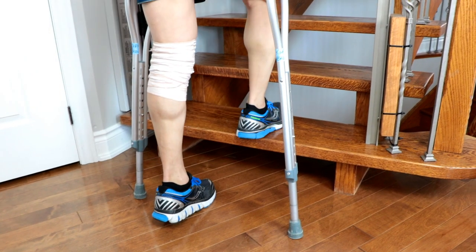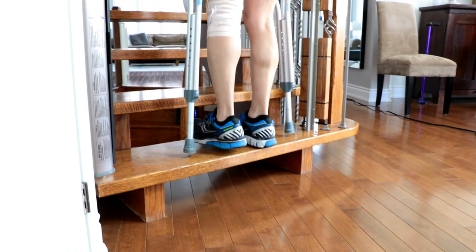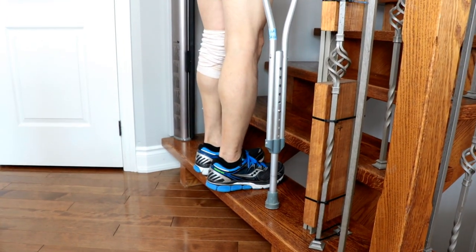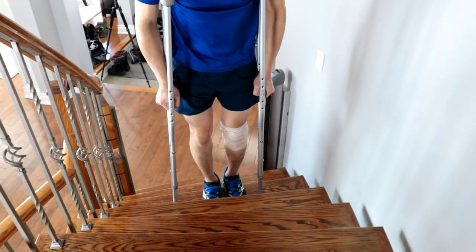Start by putting the strong leg on the first stair. Step onto the strong leg and bring the crutches and injured limb up to meet it. This cycle simply repeats until you reach the top of the staircase.